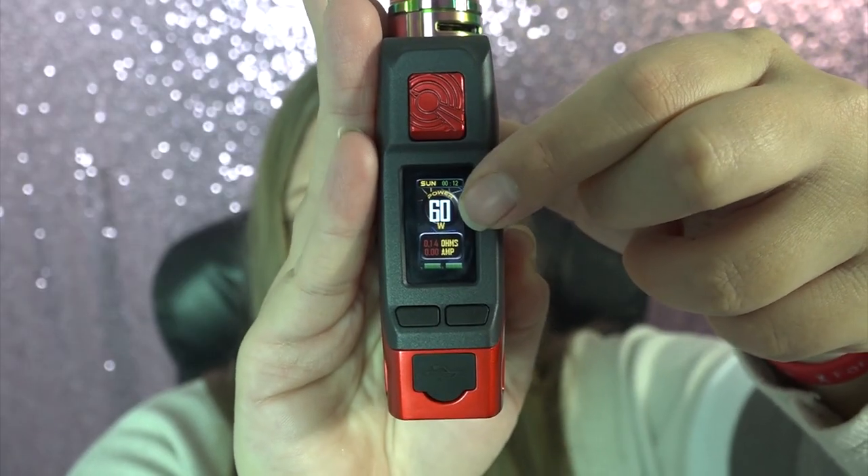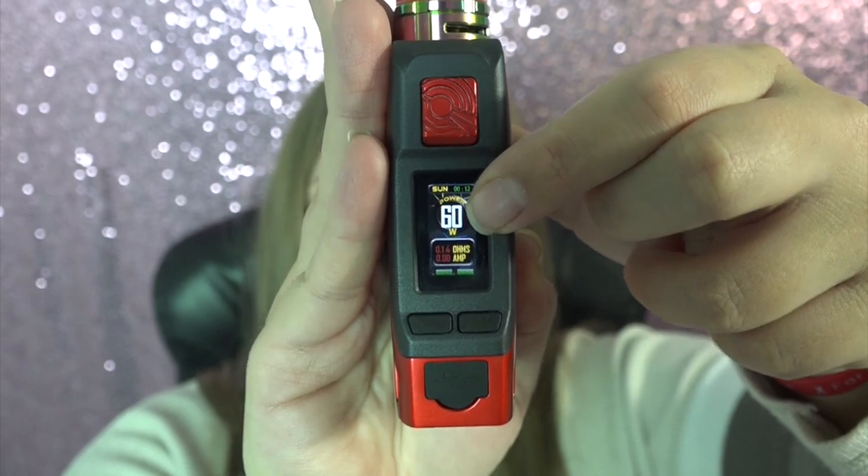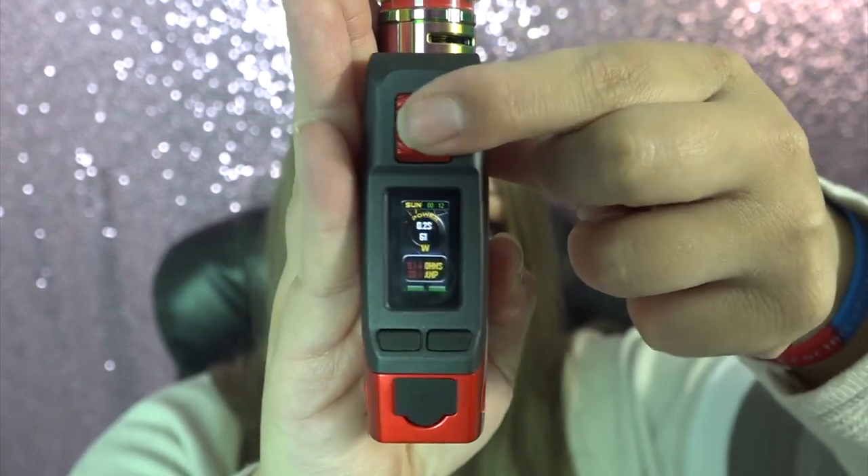After all these years I'm still not that great at filming, but this mod has an IP67 rating — dustproof, shockproof, and waterproof. To change from wattage mode to TC mode, TCR, or RTC mode, you press the fire button one, two, three times to enter the menu.